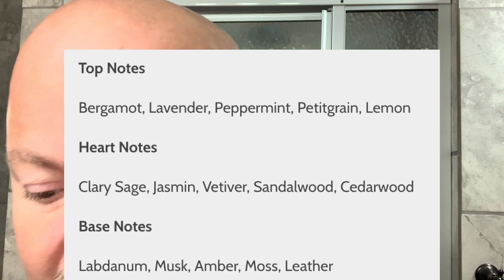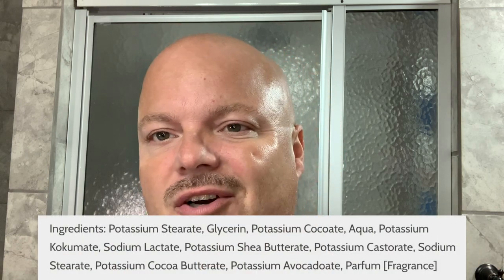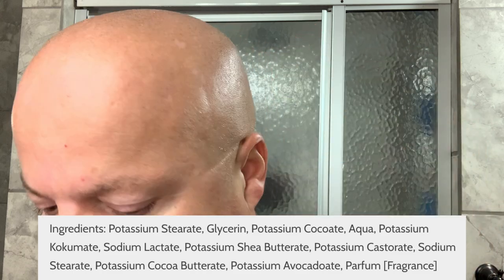If you're interested in what the notes are for this, I'll put them right there for you. Just keep in mind it smells like Aqua Velva Ice Blue — a nice classic scent which I really enjoy, which is why I picked it up. The ingredients: some that I like are glycerin, coconut butter, shea butter, cocoa butter — good quality stuff from PAA.